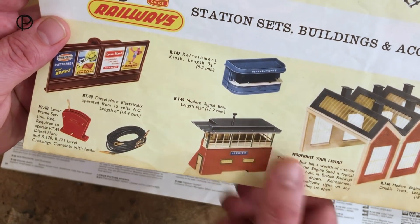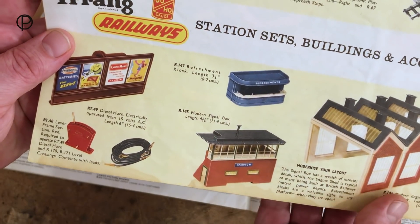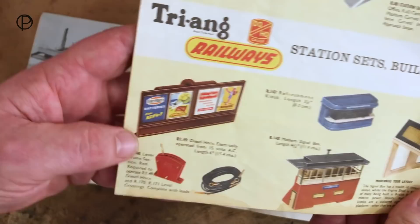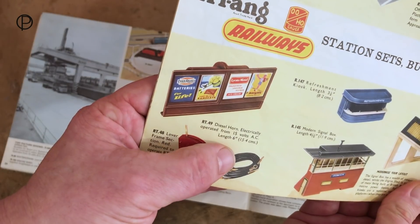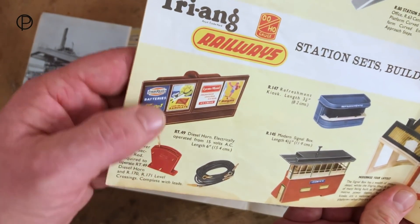Really great things. We've also got that refreshment kiosk - a very unusual item that doesn't really match with any of the other things. And here an item which I don't think was ever produced: the diesel horn, electrically operated from 15 volts AC. That would have been quite a thing - I don't think that was ever actually produced.